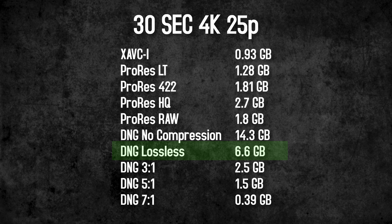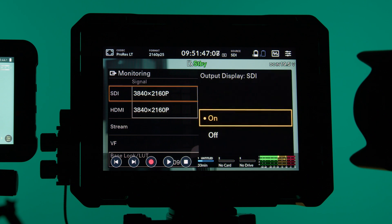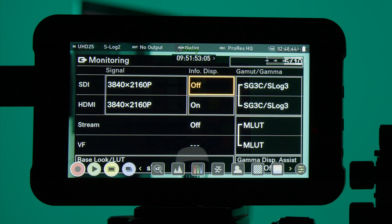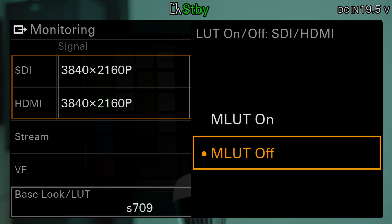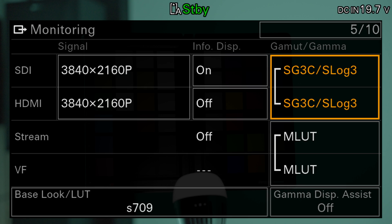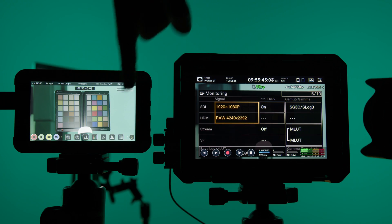If you want to display a LUT on an output or the user interface, you can set it in the quick menu on page 5. The output of all overlays can be activated or deactivated separately for HDMI and SDI, but the output LUT can only be applied to both outputs together. It would have been nice to get an HD output with LUT for the director or client and a 4K output without LUT for external recording, but this only works with RAW outputs since overlay and LUT settings are not taken into account there.